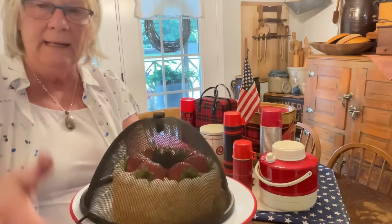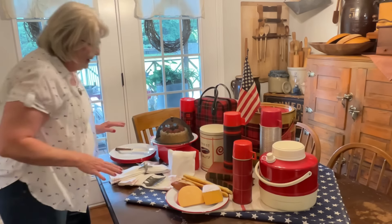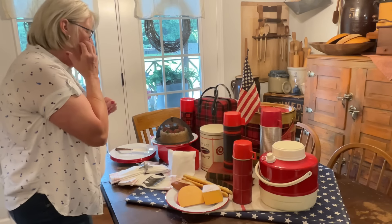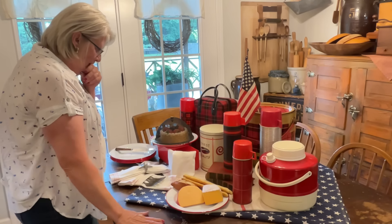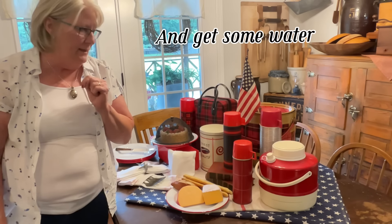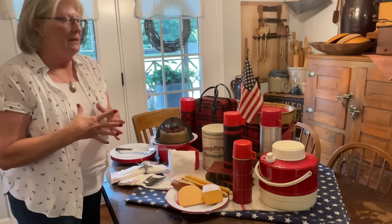I put my little screen on there. I wonder if I should do another screen on the other food — I'd have to rearrange — this will be okay. We've got food and drinks. I know it needs something — I don't know, let me think for just one moment to see if it does need something else.